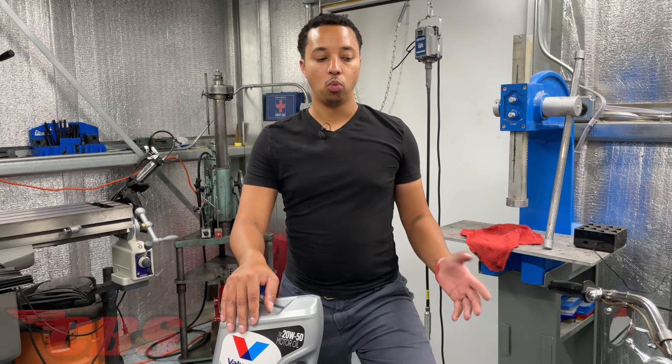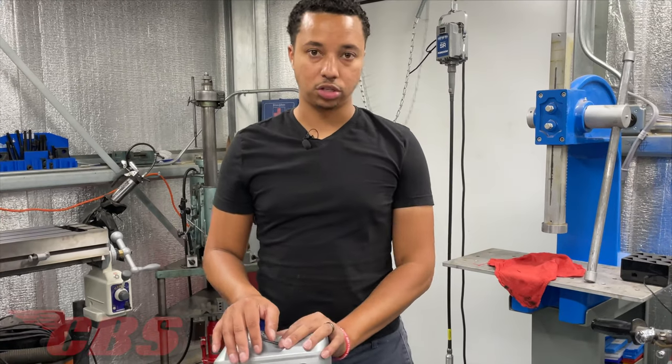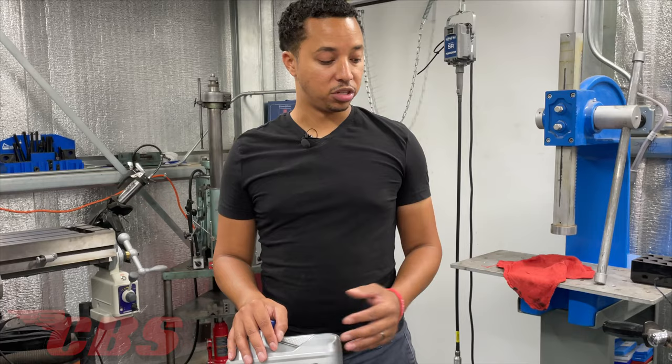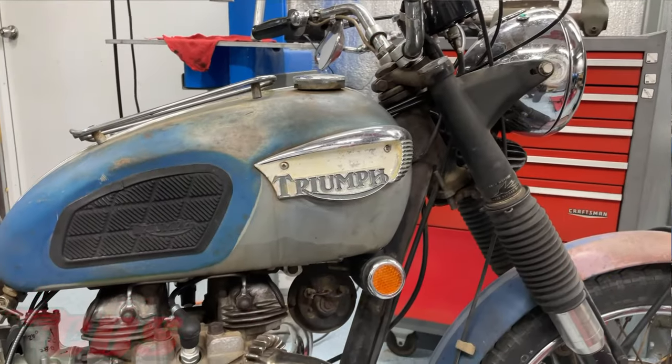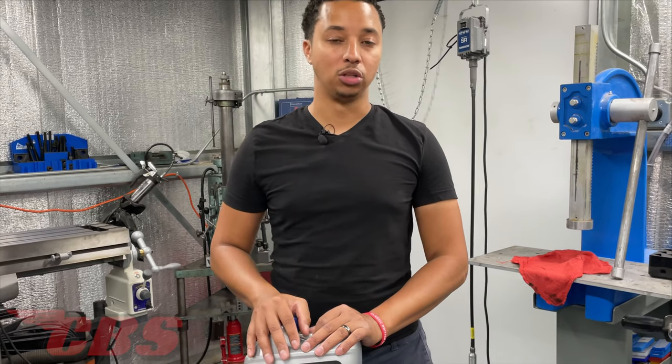Hey guys, Scott here. Back again with another video. We're going to be doing a basic oil change on this 1968 Triumph TR6R, also known as trusty rusty. So if you guys have a vintage Triumph motorcycle such as this one right here, feel free to watch the rest of the video and we're going to show you how to change your oil and also give you some tips along the way.